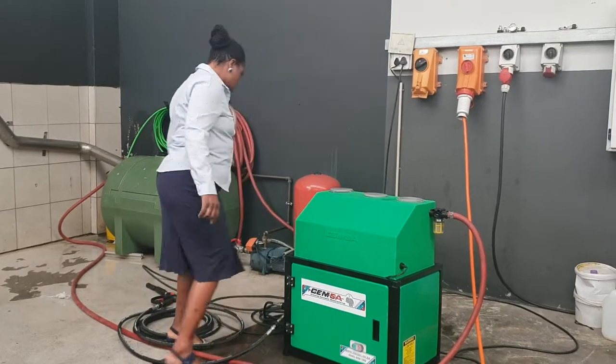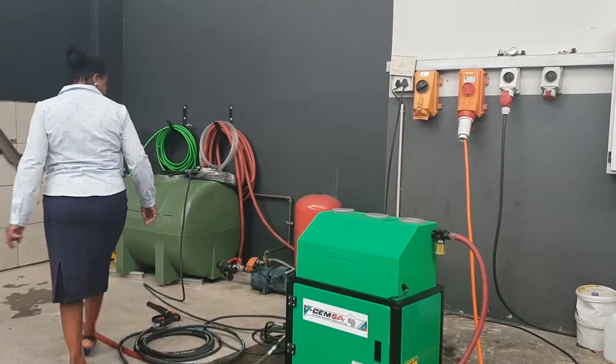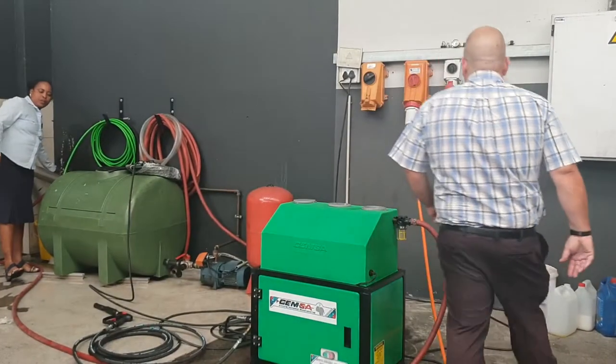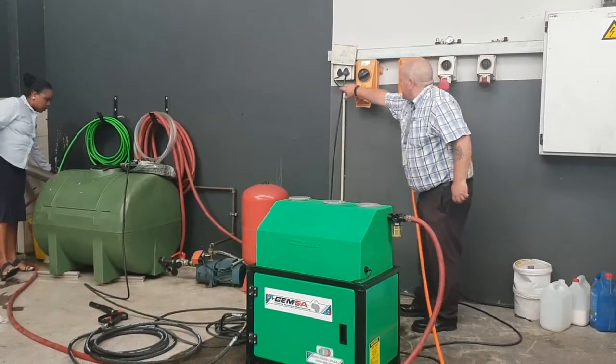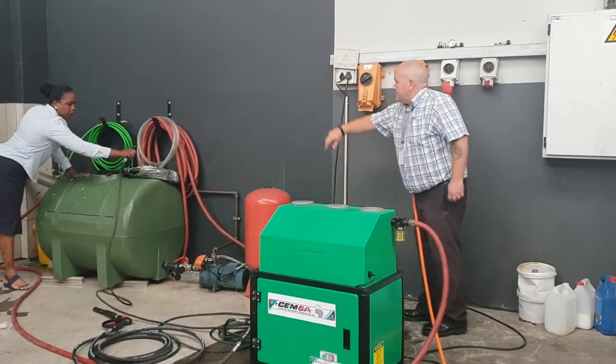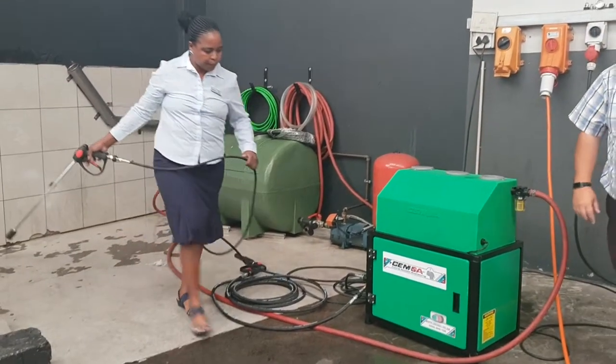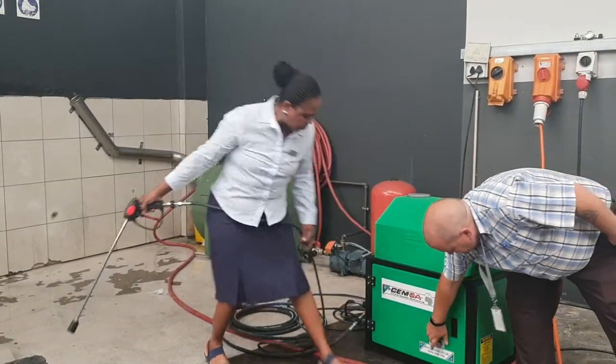Okay, so we're going to run our machine now.